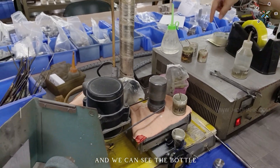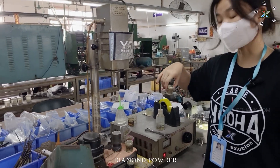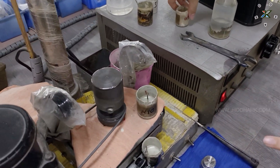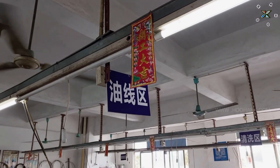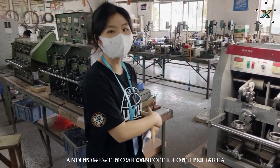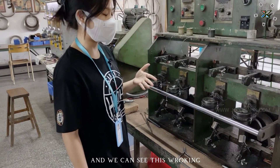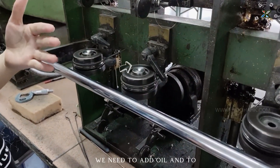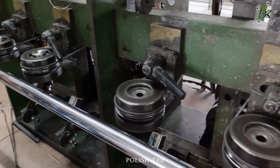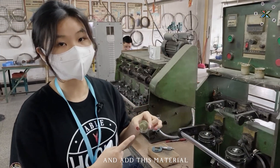We can see the bottle inside here — it contains diamond powder. We use the diamond powder to polish this mold. Now we move on to the oil line area. This field is doing the first polish. We can see this working — we need to add oil to polish the outside of the mold and check this material.